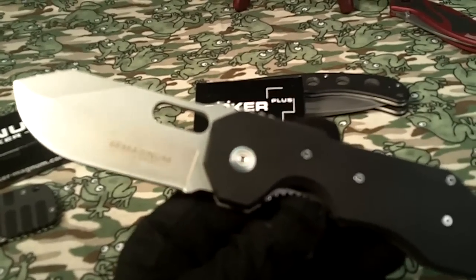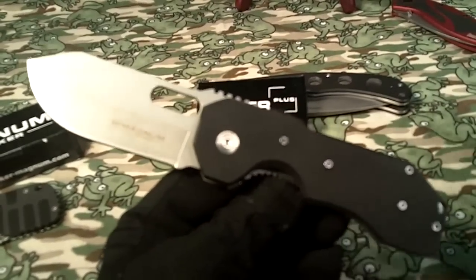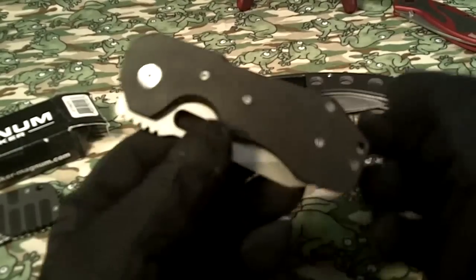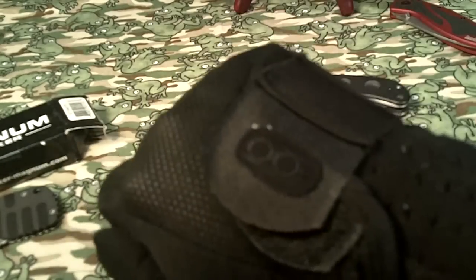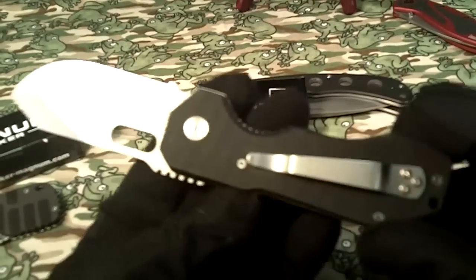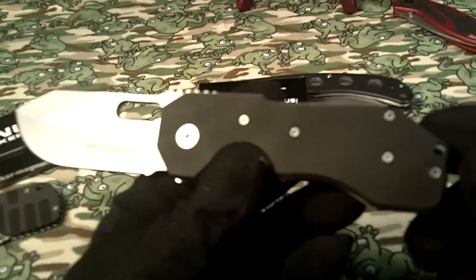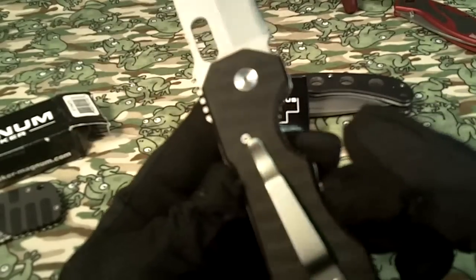The weight on it is pretty good — 6.3 ounces — and it's four and three-quarter inches closed, which makes a really good impact weapon. You can use a thumb grip on it as an impact weapon if you don't want to pull a knife on somebody. It's also got a nice stainless steel pocket clip. You can't change the pocket clip configuration, so it's right side, tip-up only.